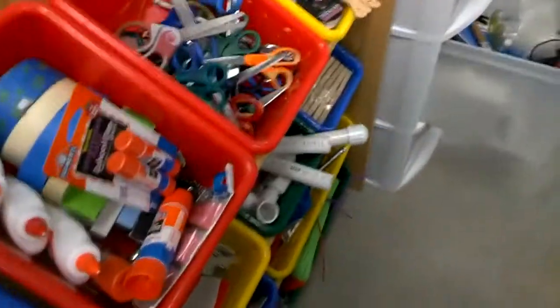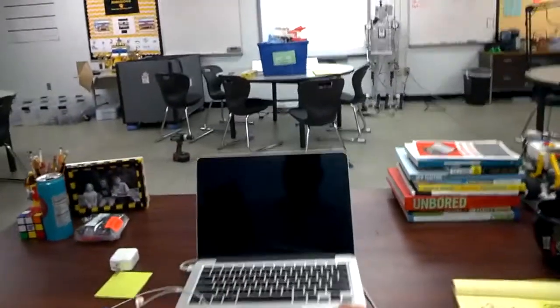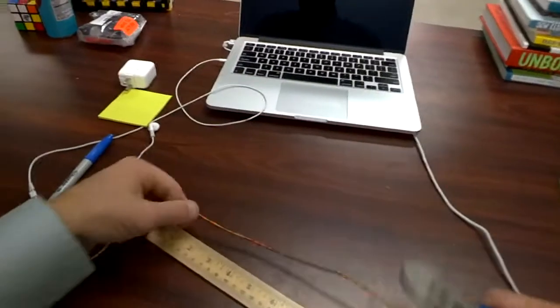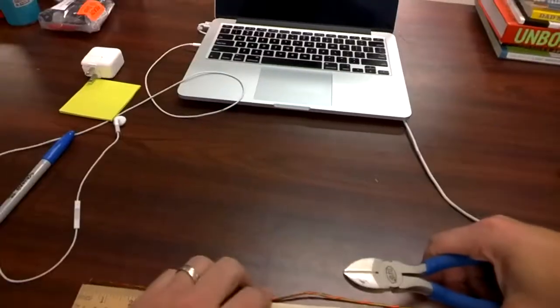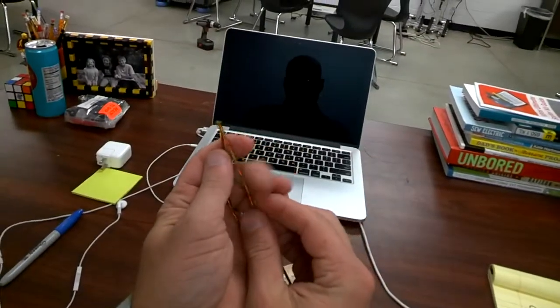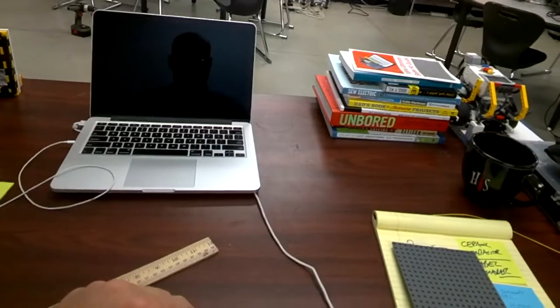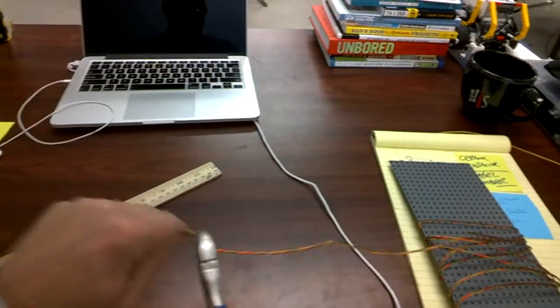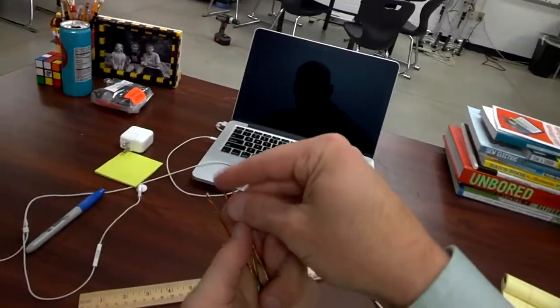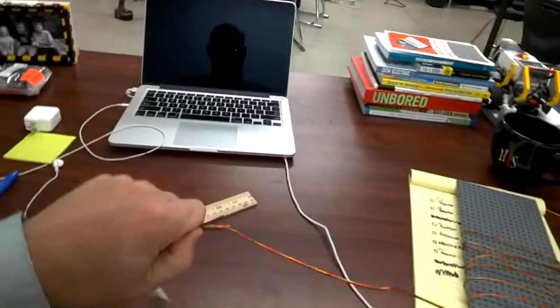Now the next step is to cut this cable. For the tree we're making, we're going to use about nine-inch increments. It doesn't have to be perfect — the key is to make them all roughly the same size. You should end up with about 11 or 12 of these. It all depends on how far you stretched out your cables; if you want a bigger tree you'll need to spool it out more.